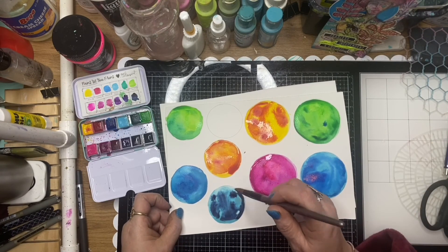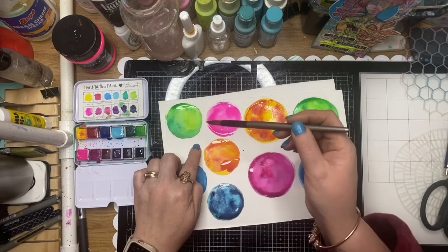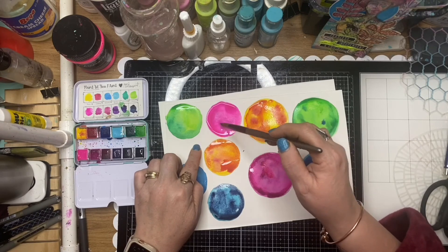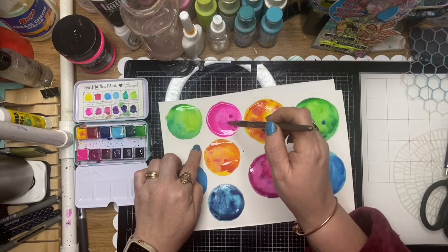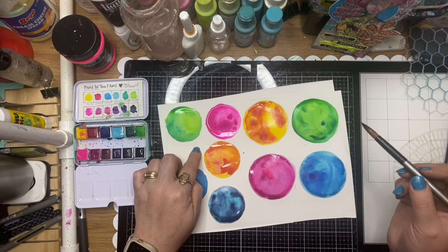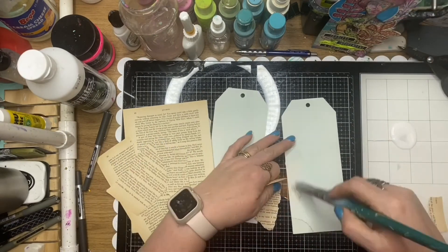I'm just using watercolor paints and picking a few similar colors to the designs I'm going to use. I've got Michelle Logan's Luminous Ladies as my focal point, so I've picked some colors from those and I'm just using the watercolors to make those little circles.